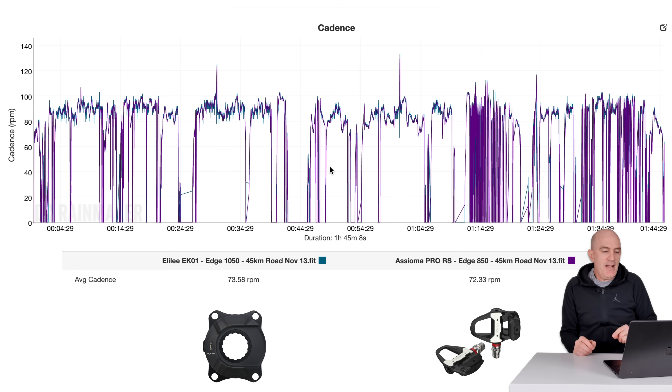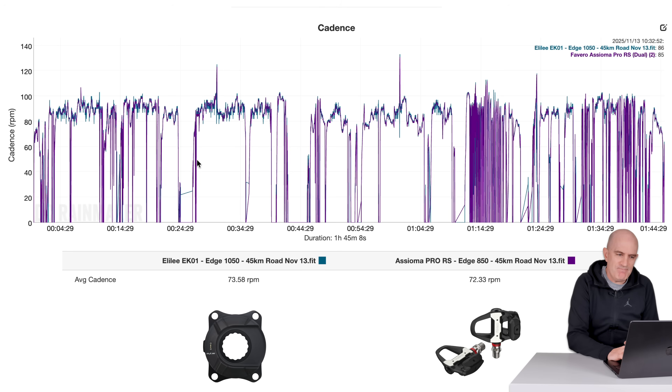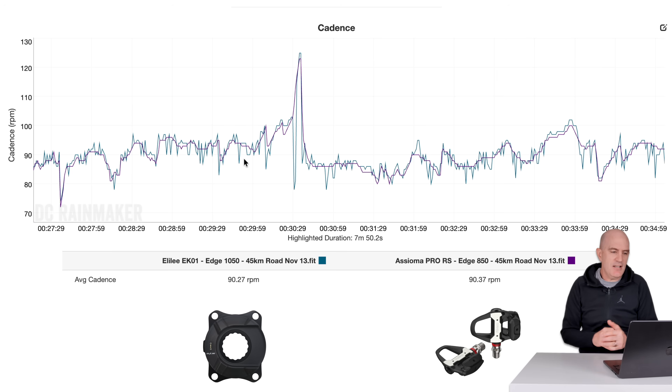Looking at the cadence data from outside — it's probably worse outside than inside. Outside, there's a lot more going on; indoors, your bike is relatively stable. Outside, the cadence was just terrible. Up and down, extremely jagged — I wouldn't call it unsmooth, I would call it simply inaccurate. I was not doing 90 RPM, 62 RPM, 90 RPM within the space of three data points. That's just not recording or reporting correctly.